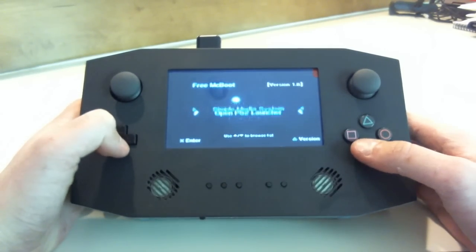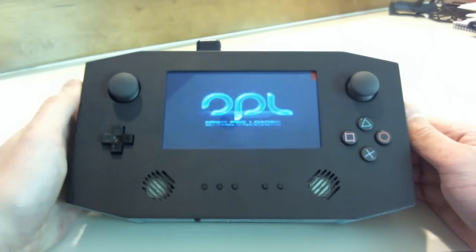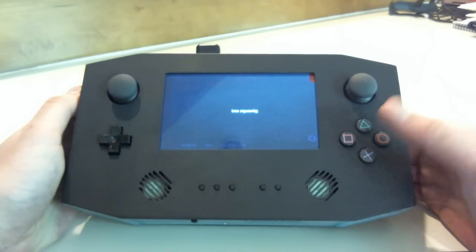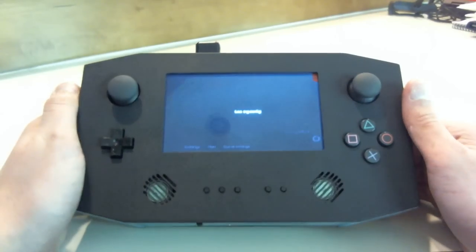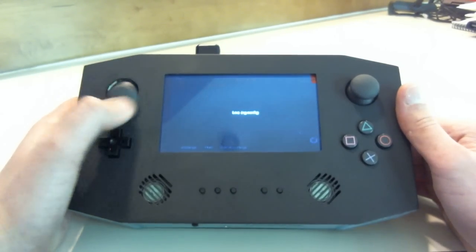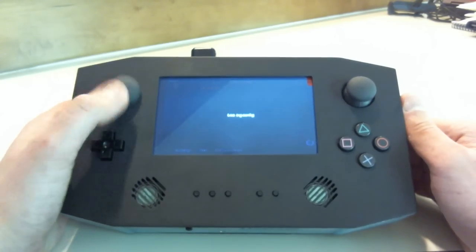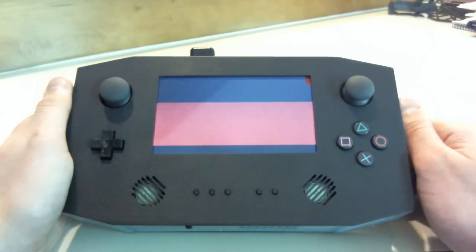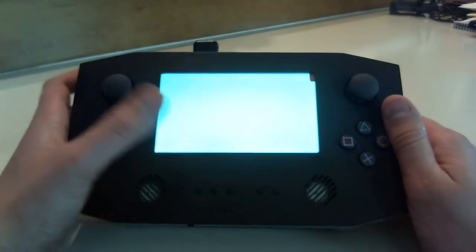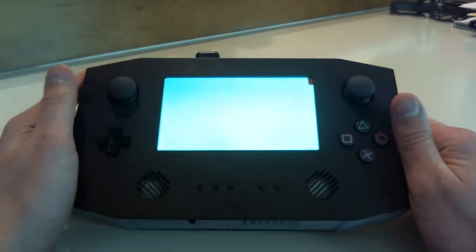So I'll go and open the OPL launcher. It takes about a minute to load and just flashes some colors while you're waiting. Probably means something, but I'm not really quite sure.